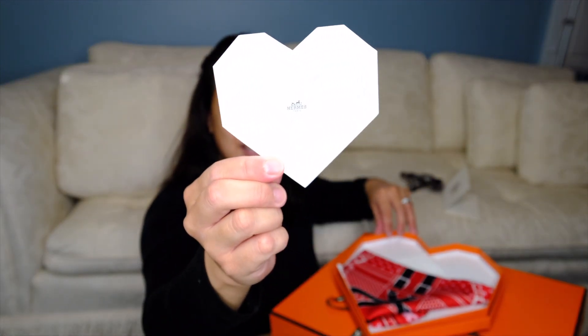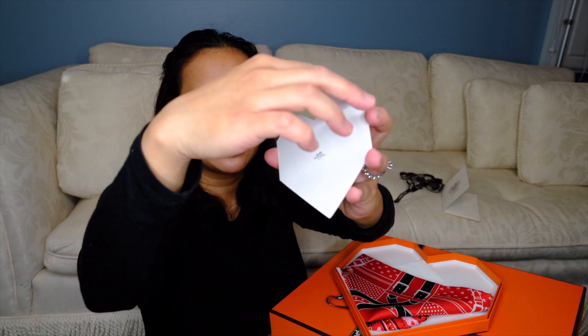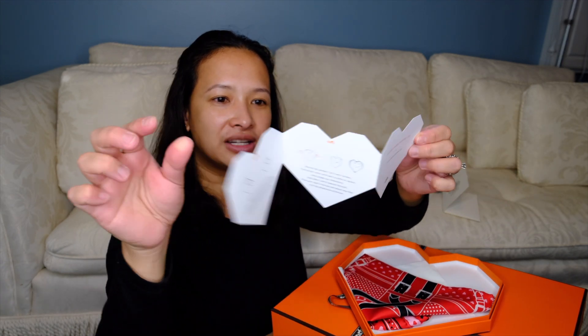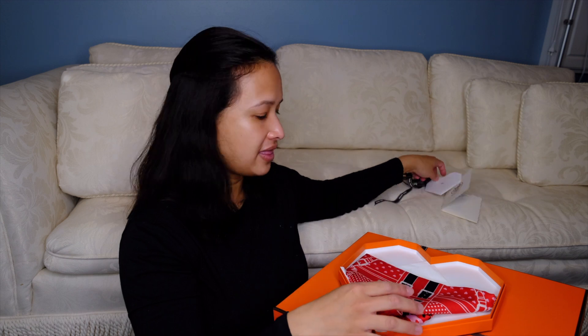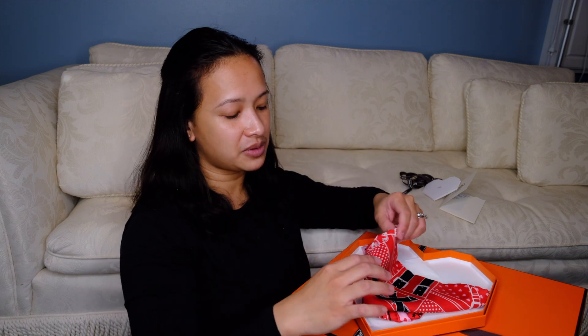And here is the little heart instructions on how to do the bandanas — this is pretty cool. I found it very cute on how it shows you. It's pretty much three little hearts combined together showing you how you will do your scarf. So there's that, and then here is the scarf inside.